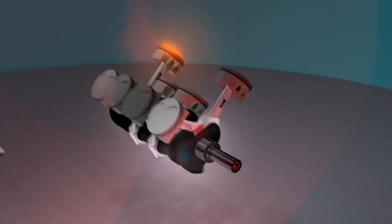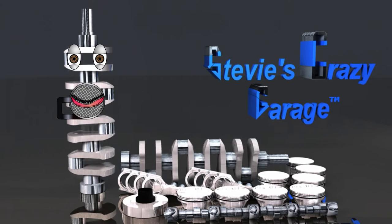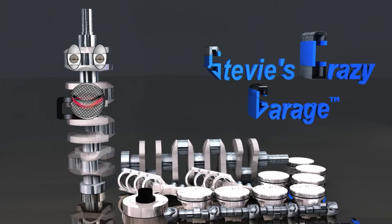SCG thinks the flat plane crankshaft kit may hit 9000 plus RPM with steel piston rods. This means Chris can hold the shift longer than a race car with a standard crankshaft. So this is reason 2.